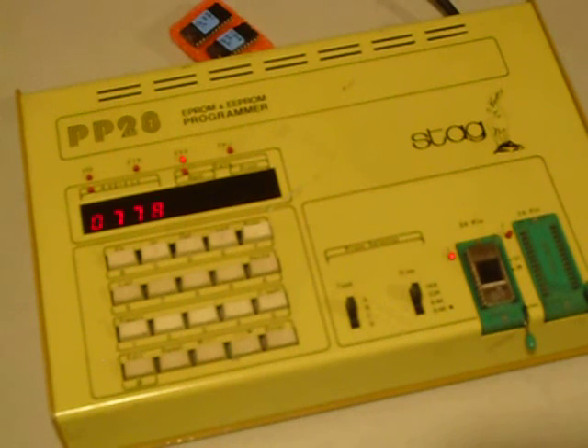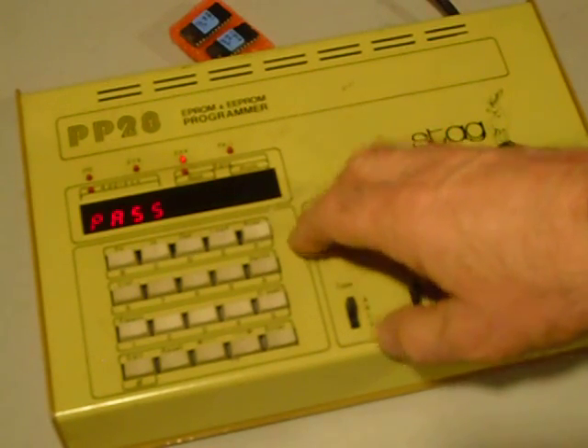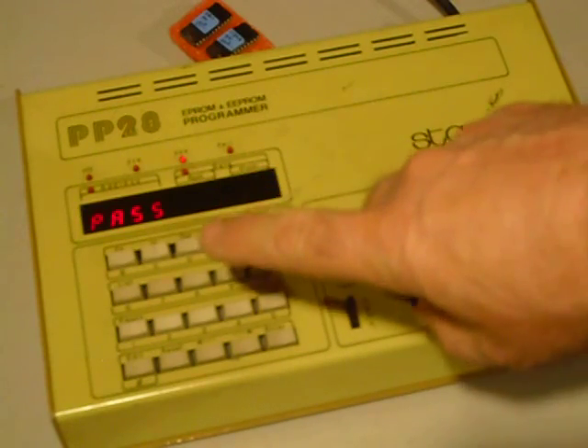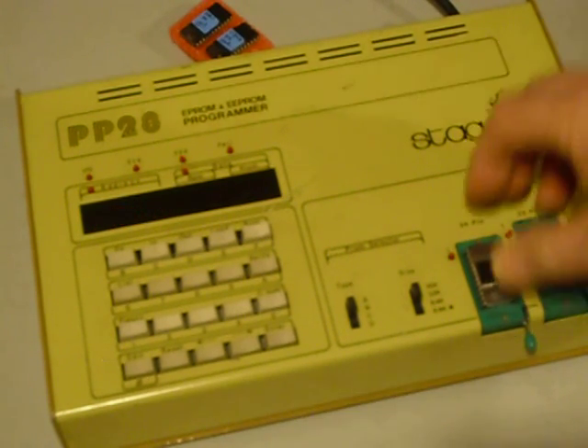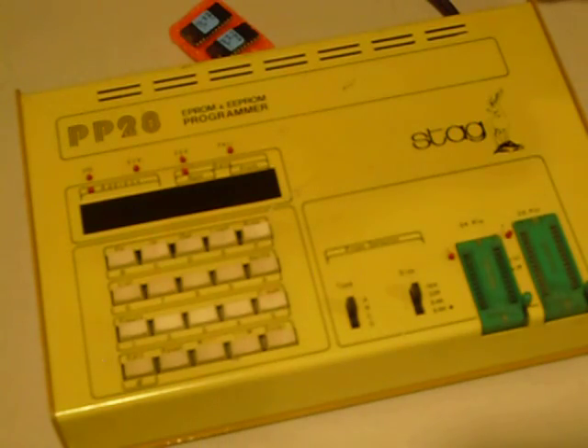It takes a little bit to copy an EPROM on the Stag, and this is a Stag PP28 as you can see on the front. There — it says pass, which means it has completed and passed. There's also a verify button; I pushed it and it passed that too — it scans really fast. So when it says pass, that means it's done. That's the whole thing — just a couple of button pushes and we've got ourselves a newly programmed 2516 or 2716 EPROM. That's it, guys — 73s and good DX.